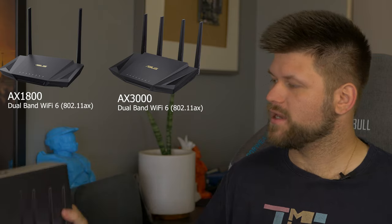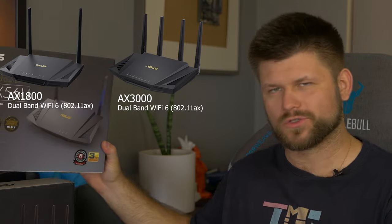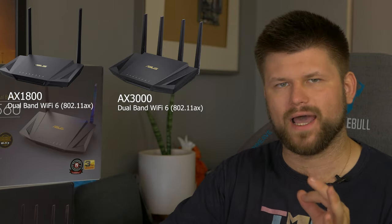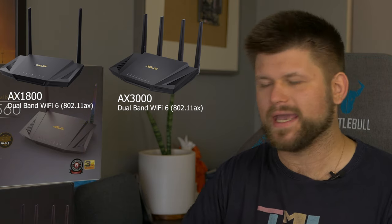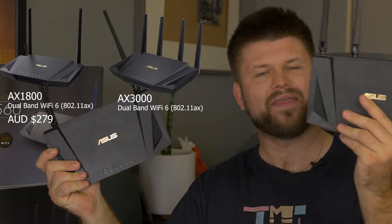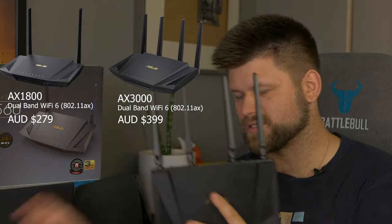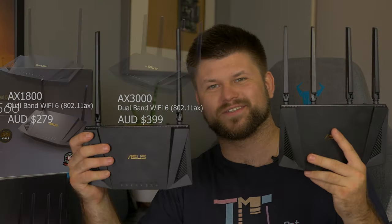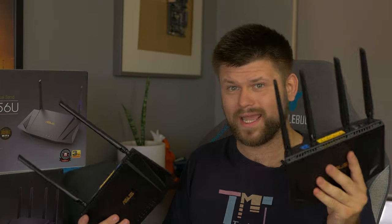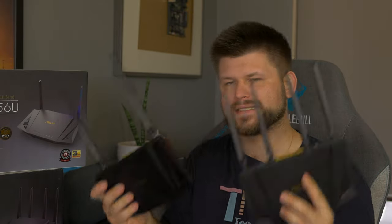Today we're looking at the AX3000 dual band router and the AX1800, also dual band. The difference between these two is very slight, however the price difference is significant. The AX1800 is $279 Australian dollars and the AX3000 starts at $399. One main difference is you get two fewer antennas, and the weight is significantly different — this is a really heavy device packed with a lot of stuff, but it looks exactly the same.